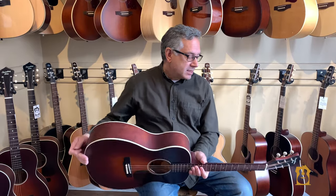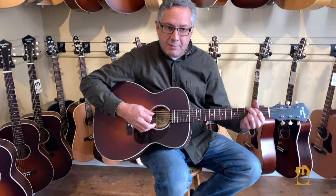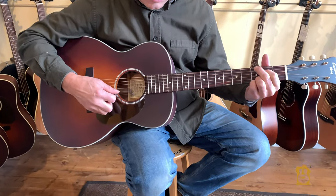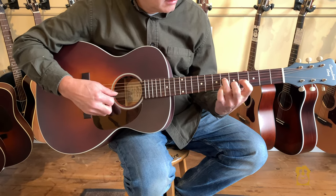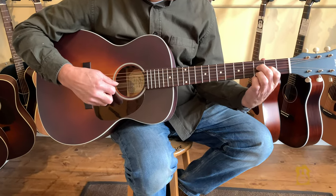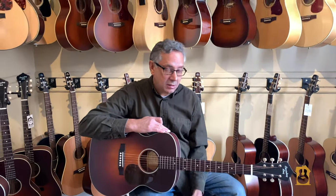This is a prime example — when I strum this guitar out of the box, I can tell right away it's going to have a great sound. I'm playing very gently right now because this one actually came in with the action almost as low as an electric guitar.